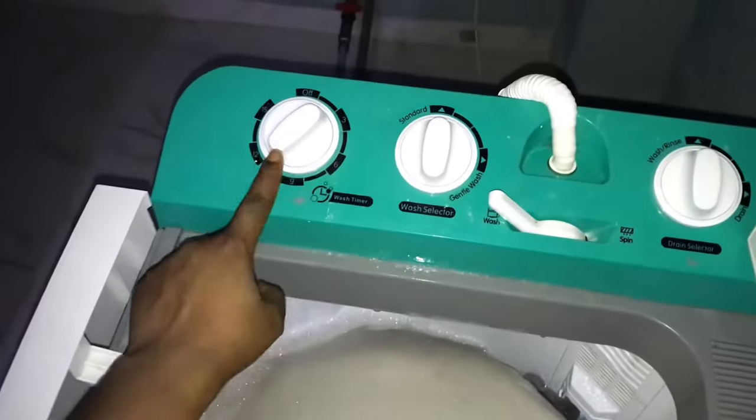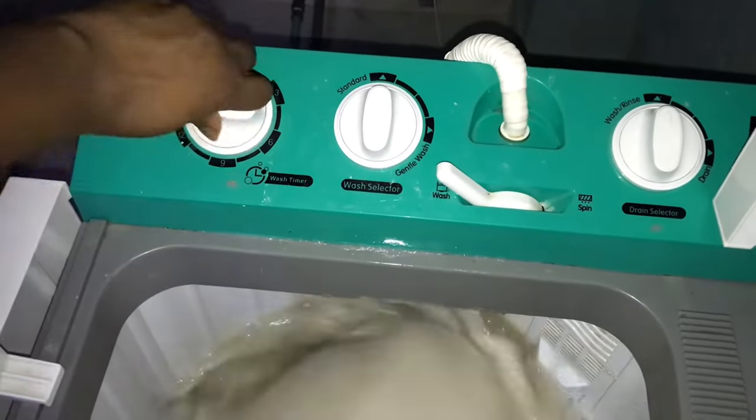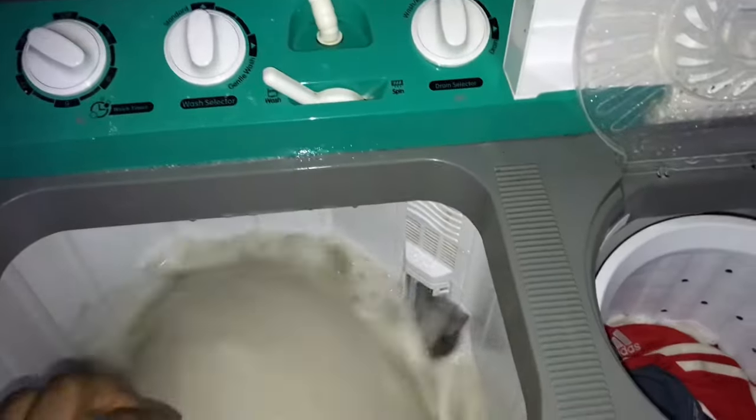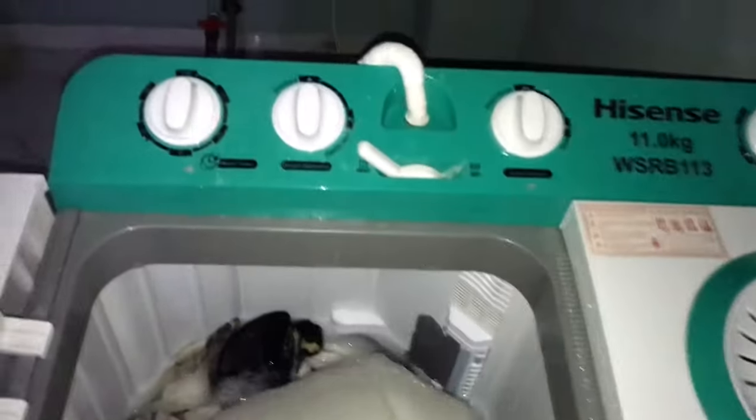When it's done washing, after bringing it out, I take it back again to wash for the second time. You have to turn it and take it back to wash again — this is the second wash.